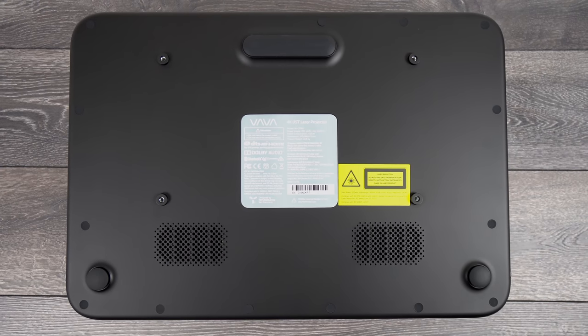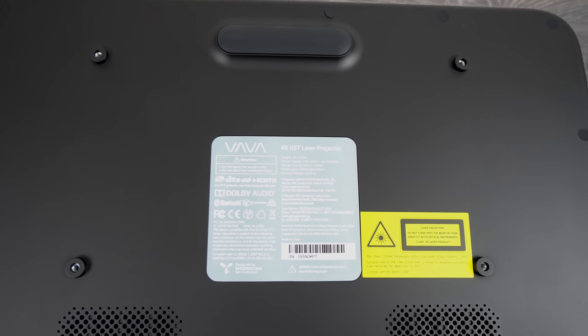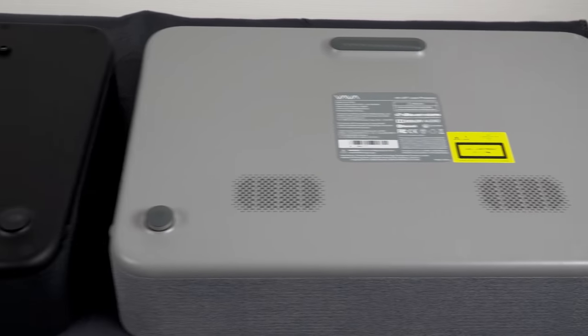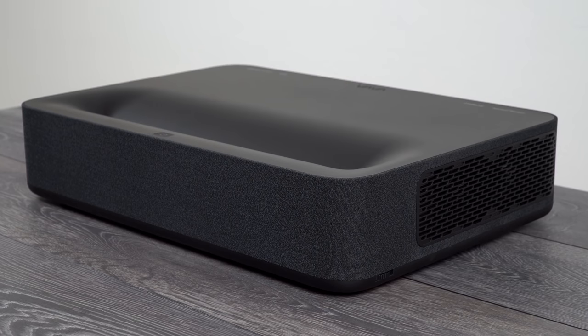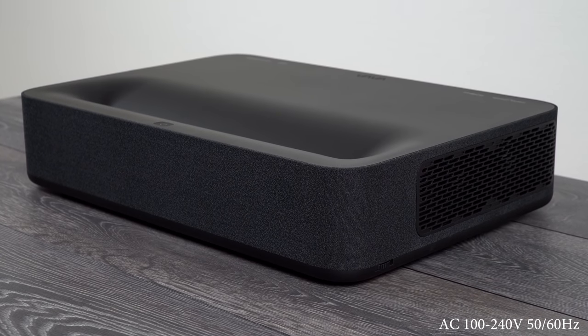One quick look under the projector and we can see the new ceiling mount brackets which VAVA added on the newest version of their projectors — for example, my first VAVA 4K white model did not have the ceiling brackets. It's also good to point out that this projector comes with a universal voltage power supply and will work with any AC voltage no matter where you live.